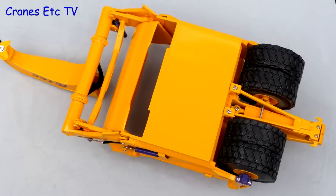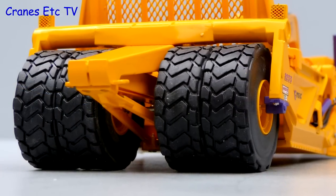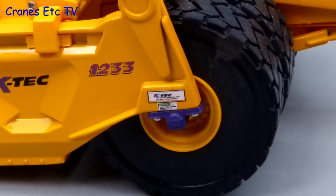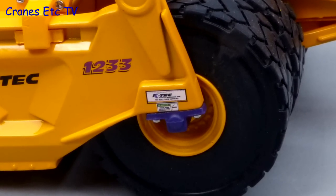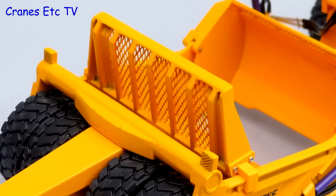Starting off with the scraper, it's fairly plain underneath but the big rubber tyres look good. At the back a big beam sticks out to enable push loading. A particularly nice aspect of the detailing is the graphics, some of which are very small and very sharp. The lights at the rear have mesh covers and the mesh on the ejector is really good too.